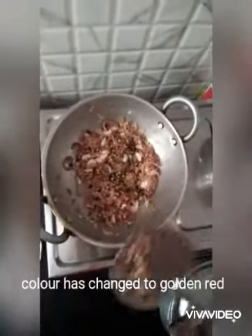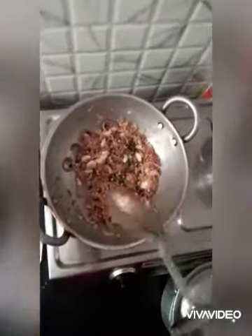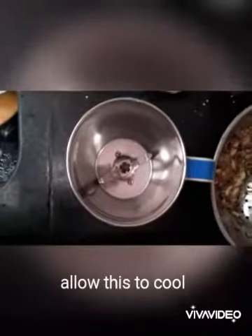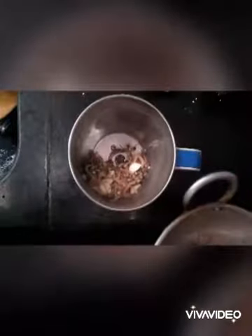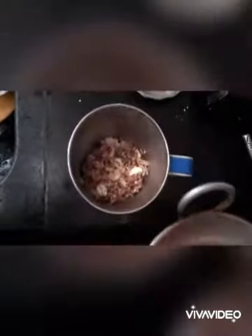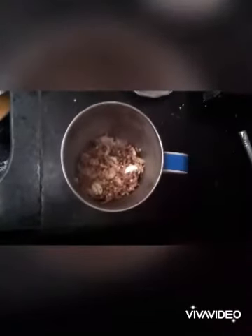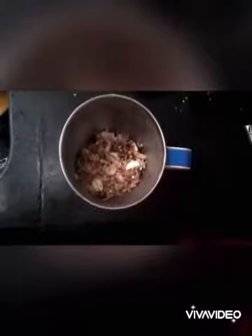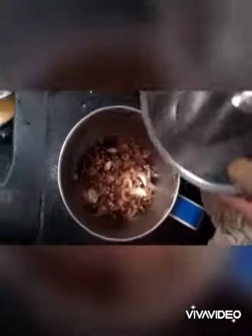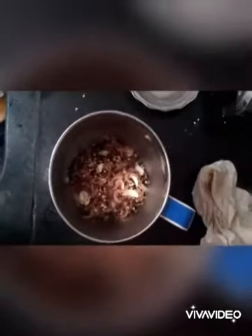You can observe the color has changed to golden red. Now this is the time to switch off the flame and allow this to cool. After this gets cold, transfer it into a blender and add a little amount of water.